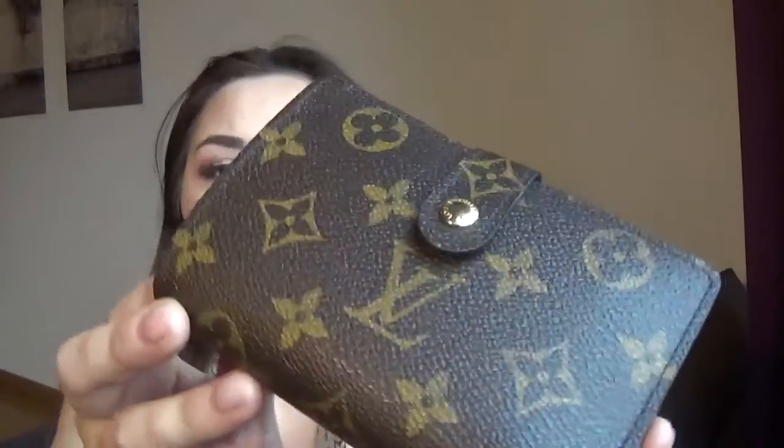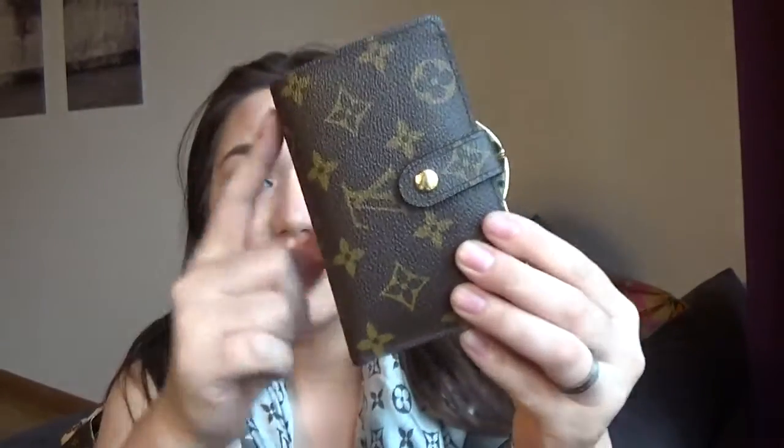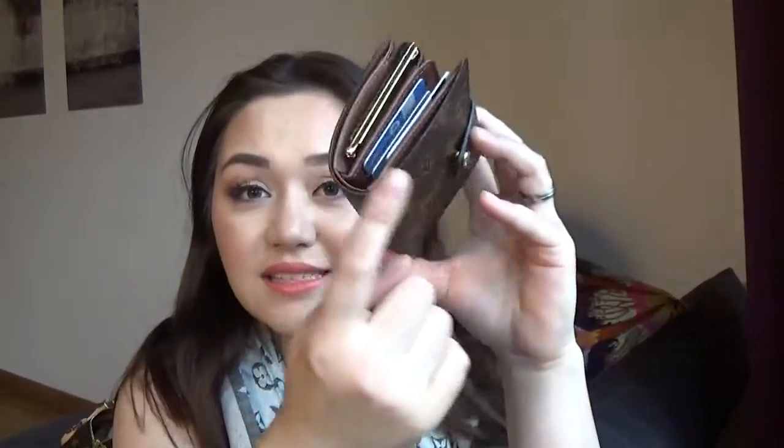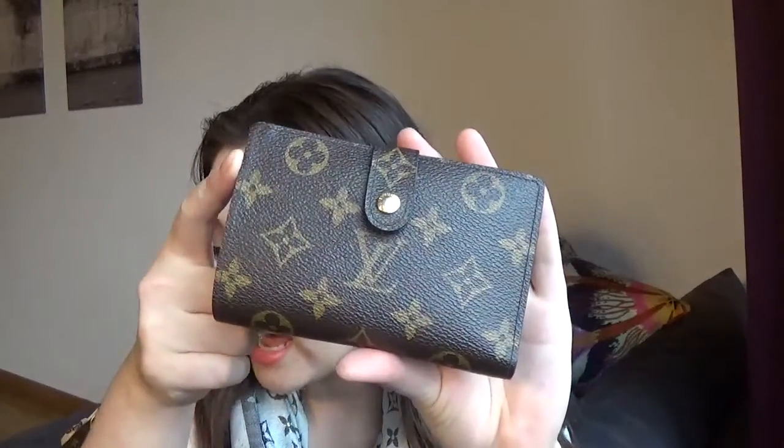So this is the wallet — a beautiful wallet. This is the Vinoise, or the French purse, and this is 13 by 9 by 1 cm, when it's not fully stuffed. In inches, that would be 5.1 inches wide, 3.5 inches in height, and 0.4 inches in depth. Those measurements are when it's not fully stuffed.